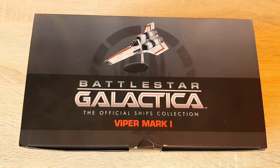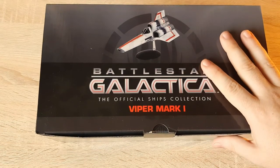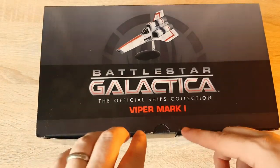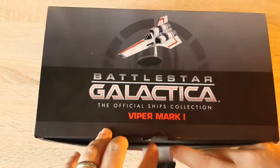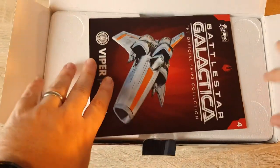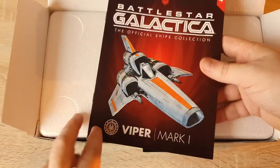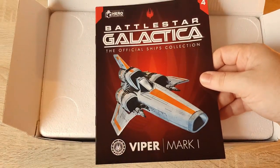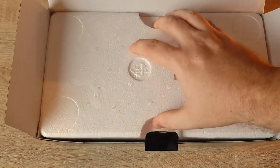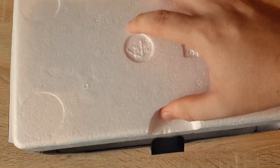Let's sit back, enjoy, and check out the model. You've got some nice Battlestar Galactica designs all over the box, and I'm really looking forward to getting into it. We have a small little magazine which we'll check out towards the end of the video, so we'll put that to one side and get to the start of the show.